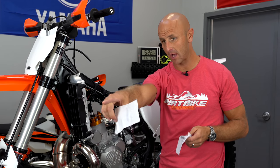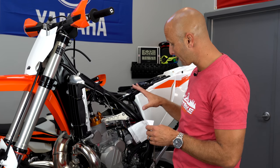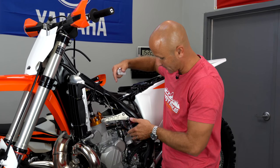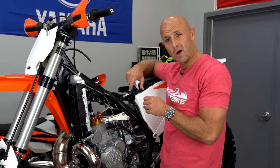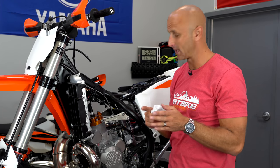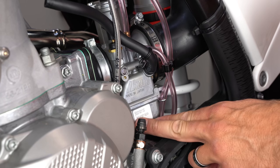Instead of buying a $500 carburetor on every bike, I'll spend $10 or $15 on jets — a jet needle, a main jet, and an idle jet. I'm going to show you how to swap them out. I've already taken the tank off for easier access. I'll swing the carburetor over to do the needle from one side, then swing it the other way to do the main jet and idle jet from the bottom. Generally, without filming, I can do this in about 20 minutes including tank removal — maybe 15 if I'm just pivoting the carb.